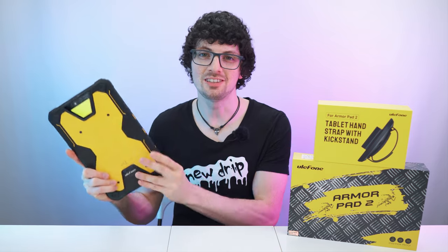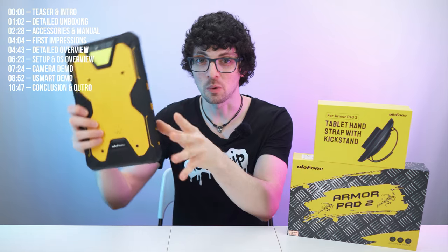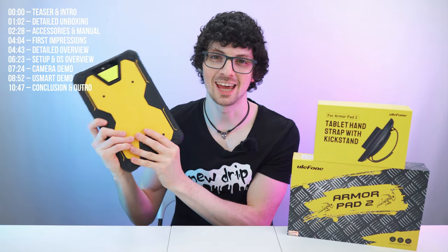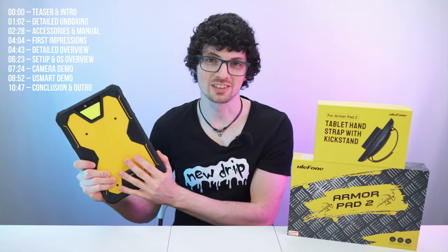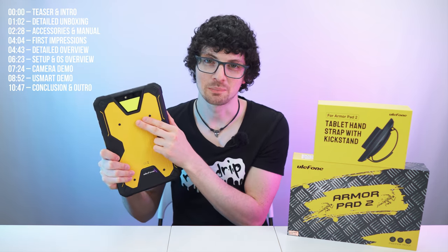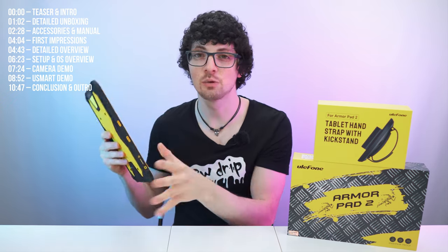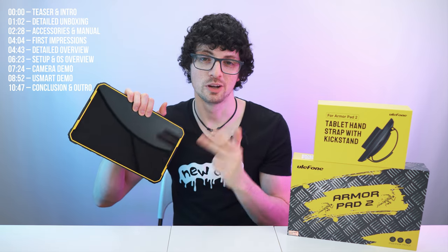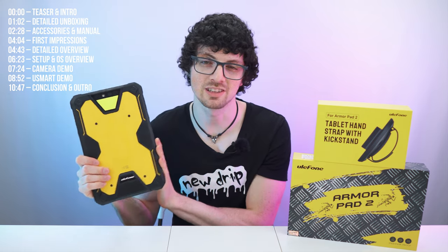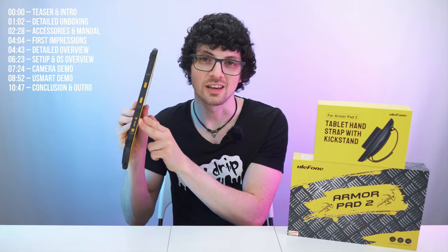I'm very excited for this video because for the first time ever, this right here is not a phone — it is a tablet. This is the Ulefone Armor Pad 2, my first Ulefone tablet. Amazing specs and features and just look at it — it looks awesome. Massive and powerful LED array on the back, gorgeous camera module. Huge screen, great sound, it is fully mil-spec'd, dirt, water, dust proof, shock proof. This is a rugged monster tablet and it has an 18,600 milliamp hour battery and best of all, it also comes with the U-Smart extension port.